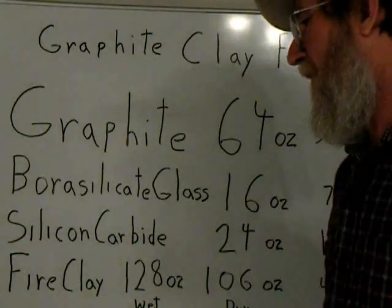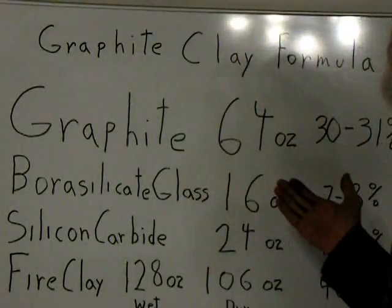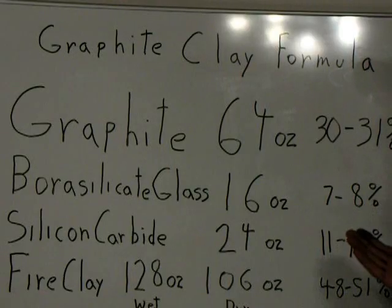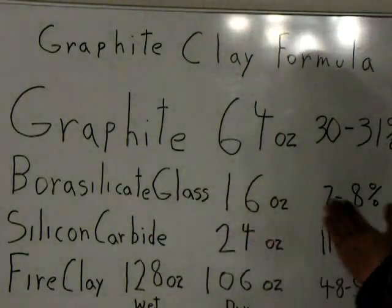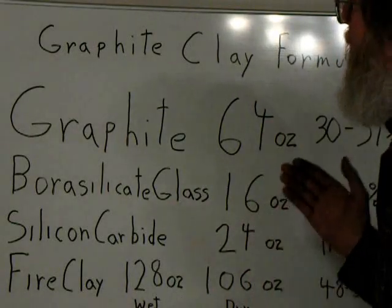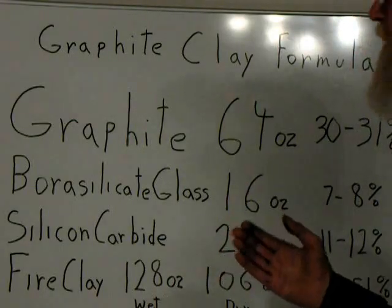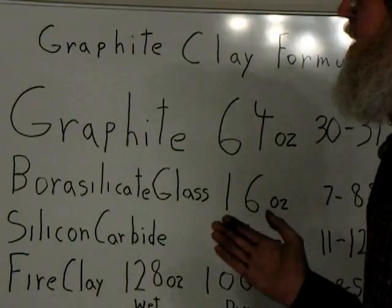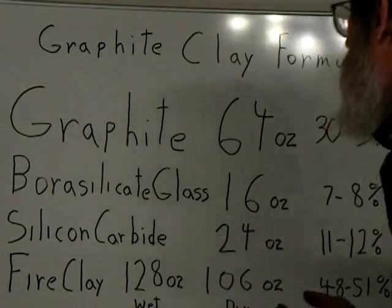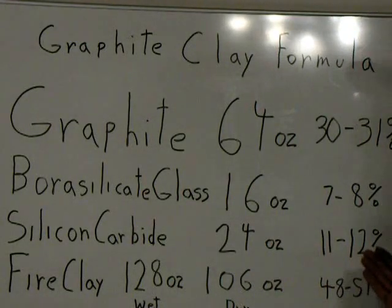This is the formula for the crucible we will be trying. With graphite we are using 64 ounces, about 30 to 31%. Borosilicate glass, 16 ounces, 7 to 8%. You are adding the borosilicate to keep the graphite from oxidizing. Even though it has a very high melting temperature, it will tend to combine with oxygen in certain oxygen-rich situations, such as a propane foundry. Silicon carbide, 24 ounces, around 11 to 12%.